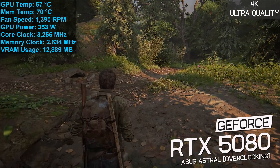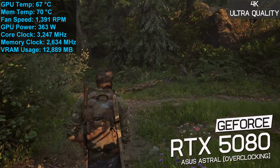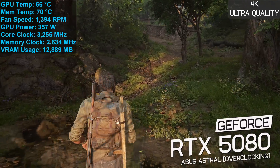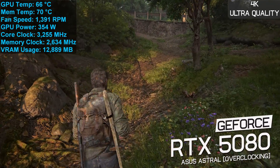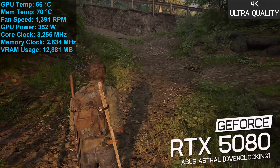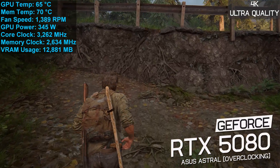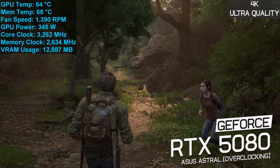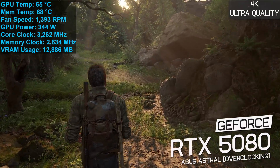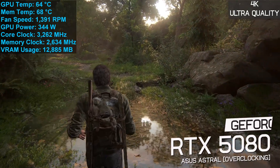For overclocking: by default the Astral has a boost clock of 2760 MHz and memory at 30 Gbps. I was able to overclock the cores to 3110 MHz and memory to 31.6 Gbps. Under load these settings yielded a stable core frequency of 3225 MHz with an average power draw of 352 watts, while memory ran at 31.6 Gbps. This increased GPU temperature to 66 degrees and memory to 68 degrees with auto fan speed at 1400 RPM.